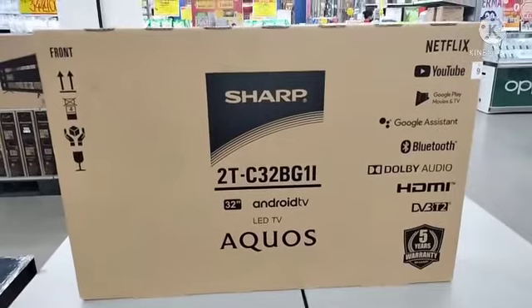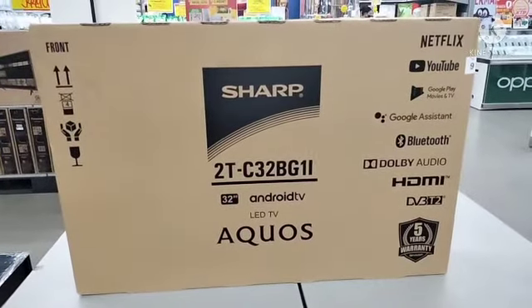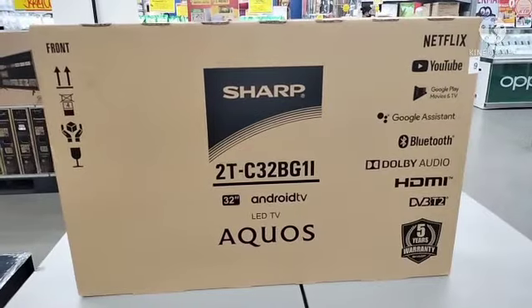Salam sejahtera, salam sehat untuk kita semua. Berjumpa lagi dengan saya, masih dengan Jones Bolu di channel Review Produk Elektronik.